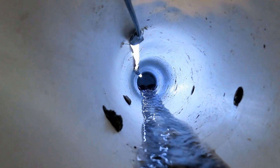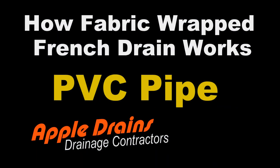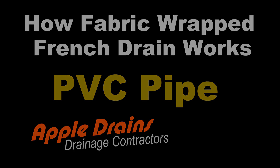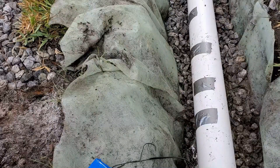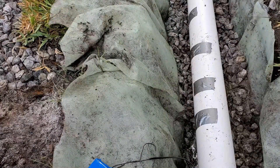Let's build this PVC drain. Quick note: the duct tape on top of the PVC is there to hold the lights, allowing us to see inside the pipe.